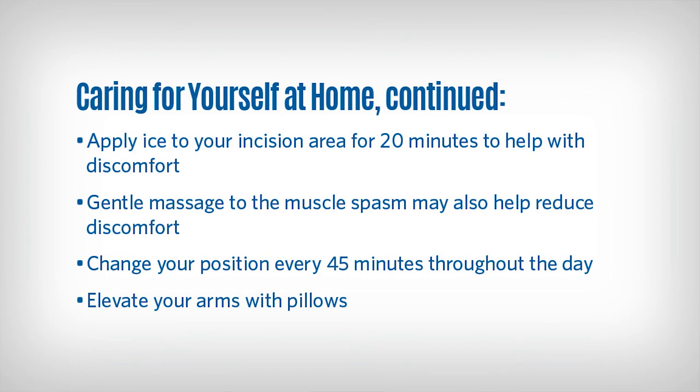You may apply ice to your incision area for 20 minutes to help with discomfort. Gentle massage to the muscle spasm area may also help reduce discomfort. Change your position every 45 minutes throughout the day. Elevate your arms on pillows.